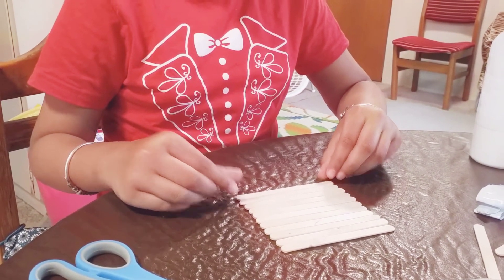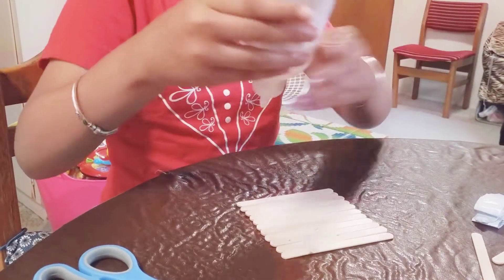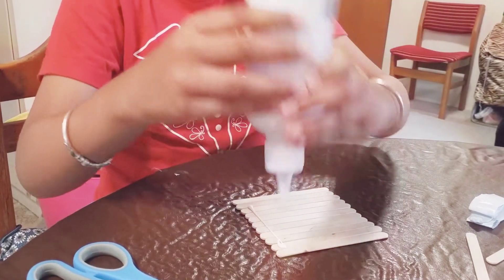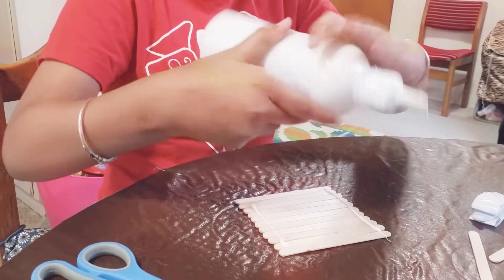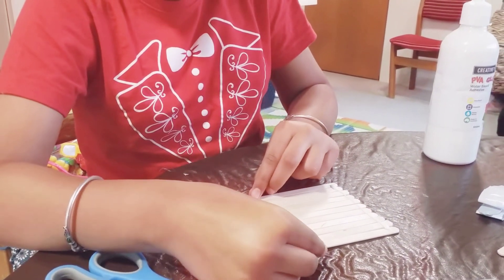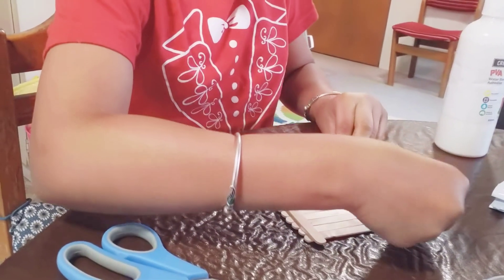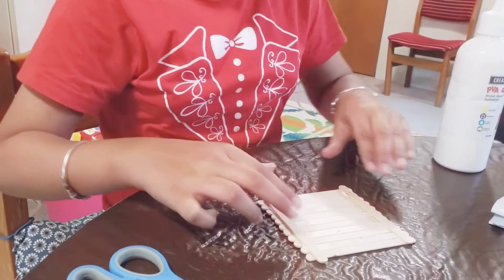The next step is to get some glue. You need to put a row of glue there and a row of glue there, and then carefully place the sticks like this. Then you have to wait for it to dry.